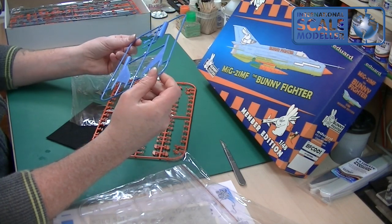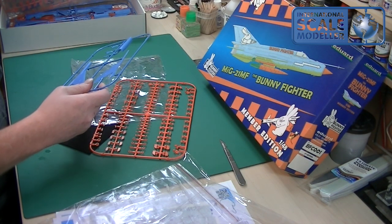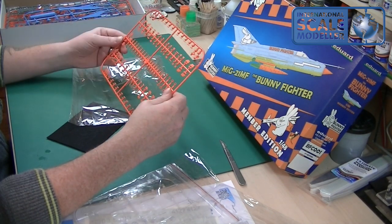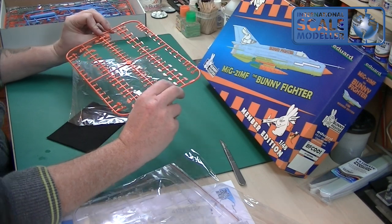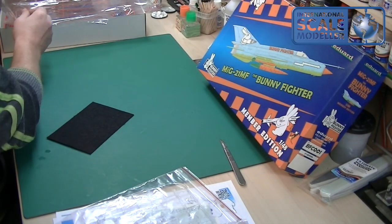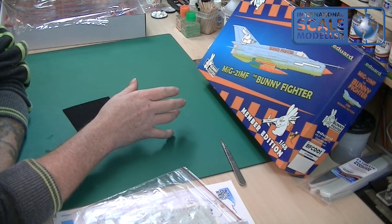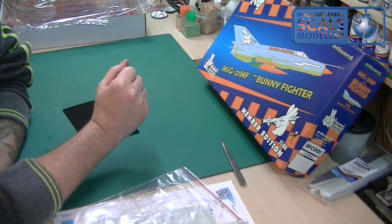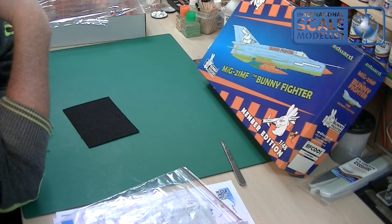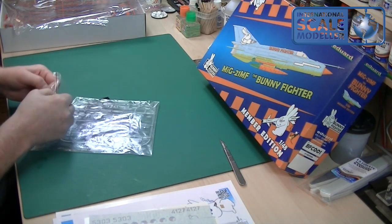There are a couple more sprues. You've got the tail fin — nice engraving on that. Interestingly there are two tail fins, which I wonder about. Another sprue of greebles in that orange plastic. The kit itself, looking at it — if it were all like the orange stuff, I'd be very disappointed. I'm really surprised that the armament has raised panel lines; that is horrible on fuel tanks and things like that because they're going to be a nightmare to sand back.